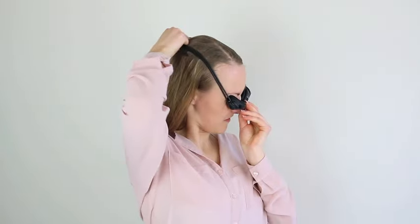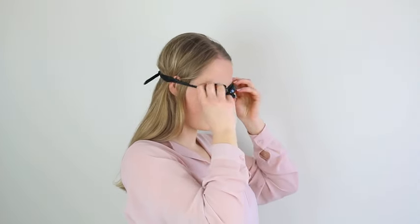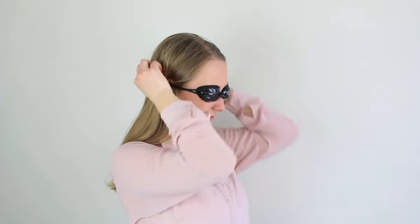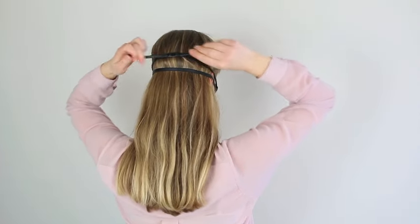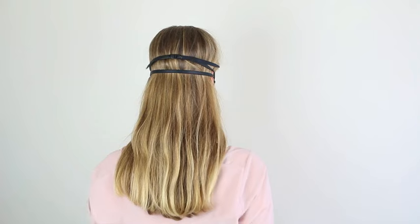Put on the goggles over the eyes and adjust. For best results, the fit should be tight and the strap shouldn't be low on the head.